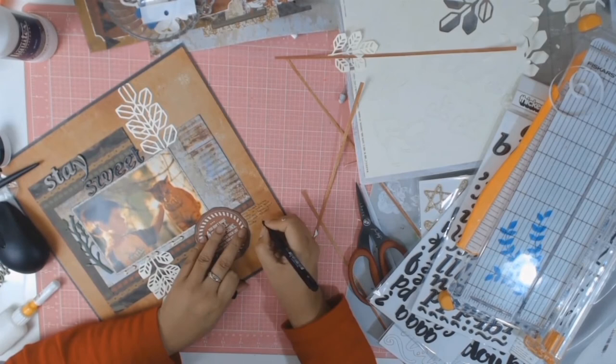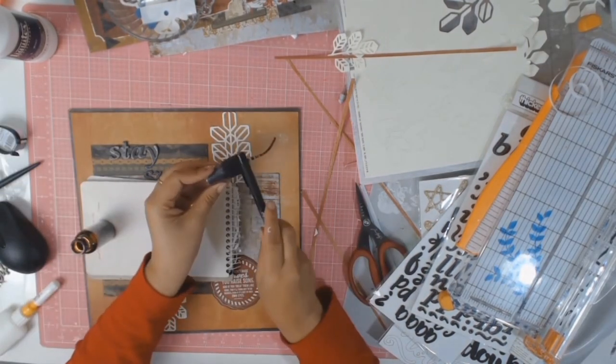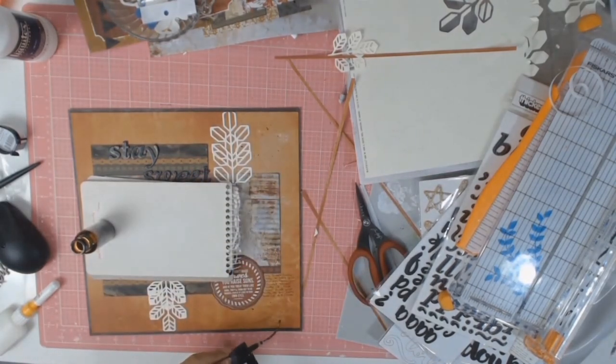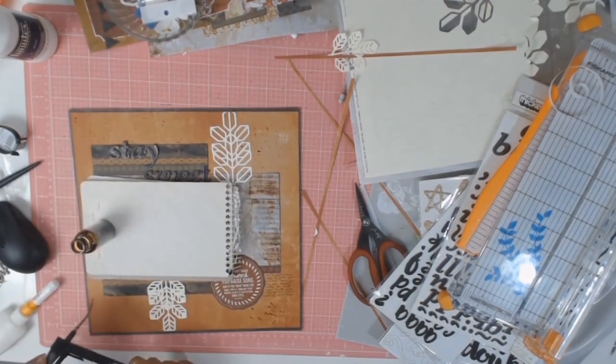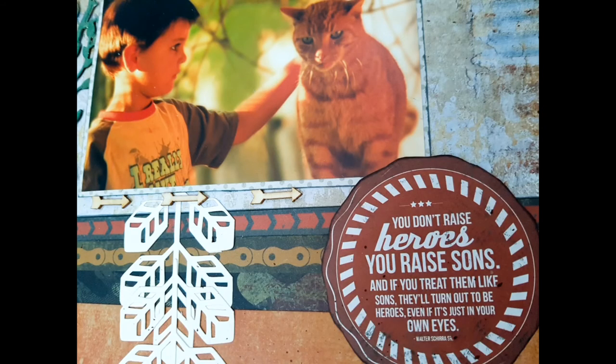Thank you very much for watching. If you haven't subscribed I would appreciate it if you would subscribe, leave me a comment, and hit the little bell so you can get notifications of when I next upload. Here are some still photos of the finished layout - until next time, stay well, stay healthy, and I'll speak to you soon, bye!